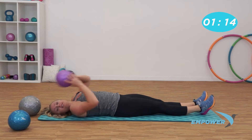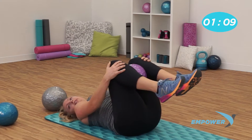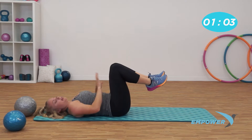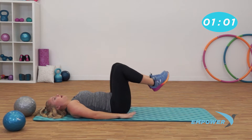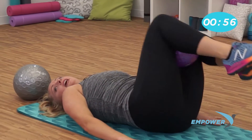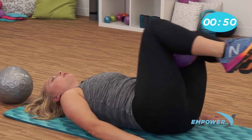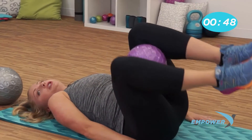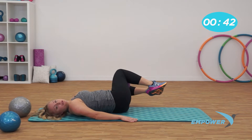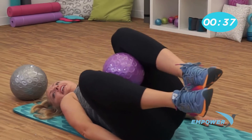Grab that ball — whatever size you're using — and put it in between your legs. Squeeze this thing; it won't pop, trust me. Now if you want to ditch the weight, you can too. Slide those hands underneath your butt or down to the side and let's tilt side to side. Squeeze in the obliques, squeeze that ball. Remember, talk to yourself — yes, I can. Keep that head down, shoulders down. Give me three. Exhale. Two. Last one.